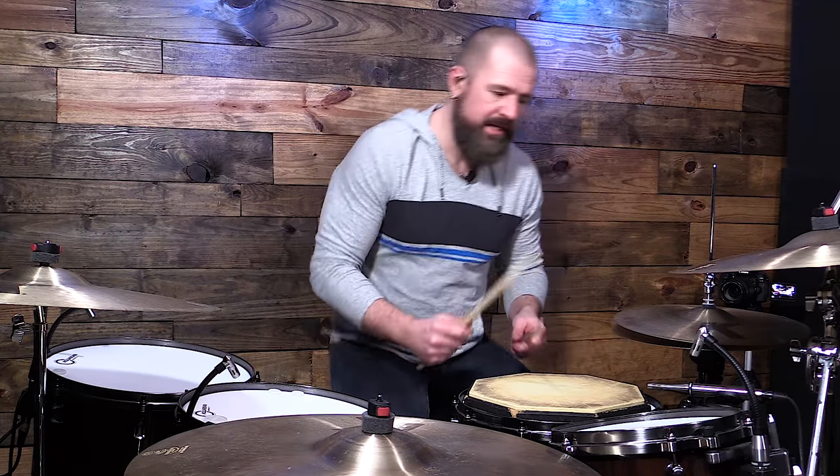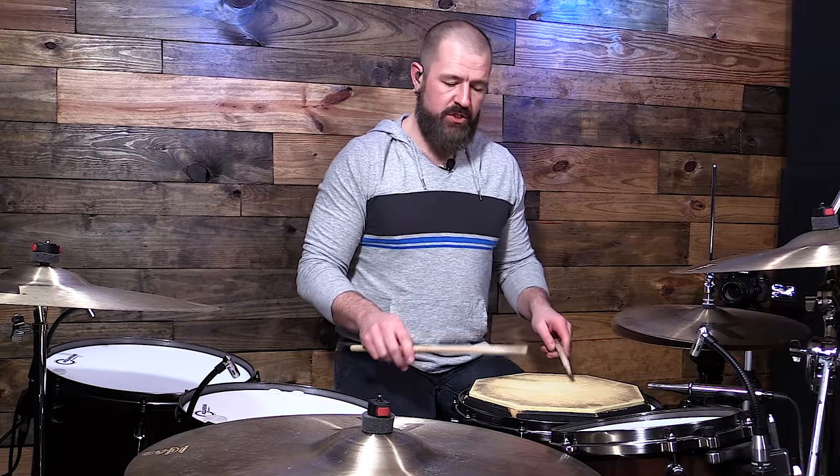Let's talk about a double stroke roll. It is what it sounds like — it is doubles. So essentially broken down, it's right, right, left, left.